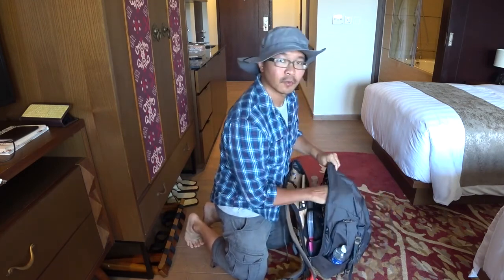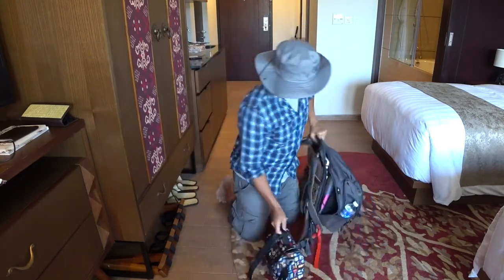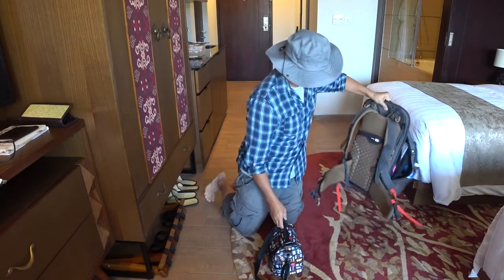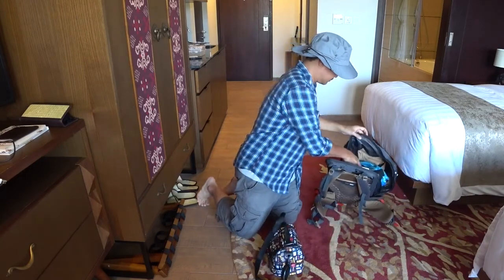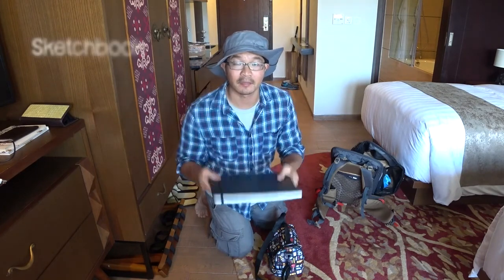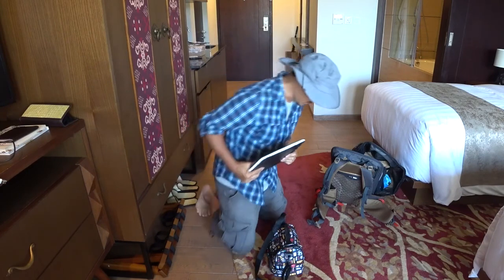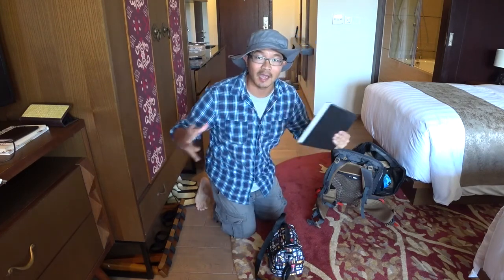First and foremost, my drone. And I have my sketch pad — usually I carry an A4 when I travel. I try my best to because I love sketching big.